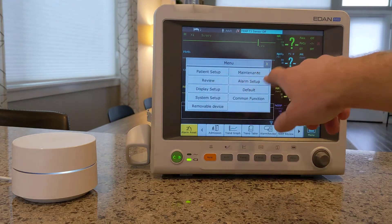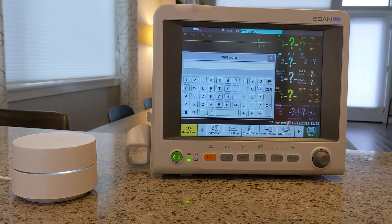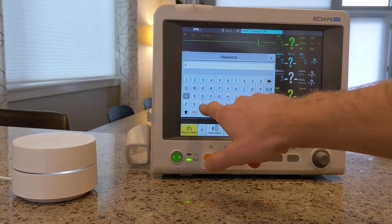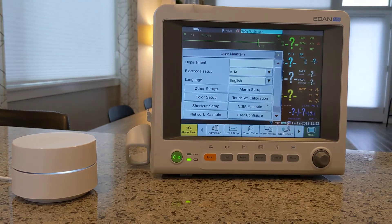You hit Menu, you hit Maintenance, and then here you select User Maintain. These are password protected for some reason — it's always just ABC though. So you go A, B, C. At this point, I think you might be able to change the password, but the default is ABC.